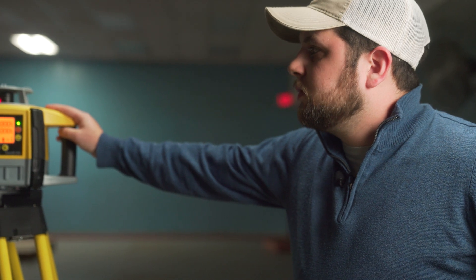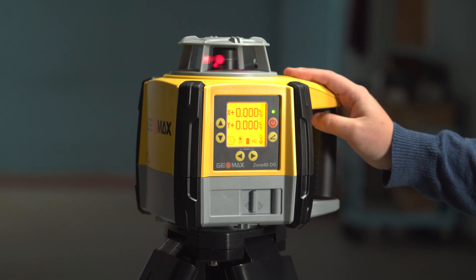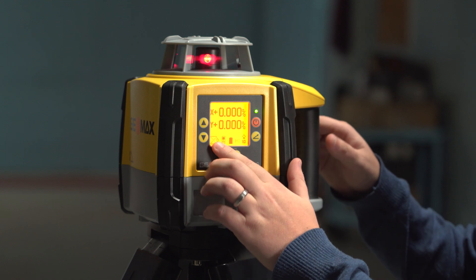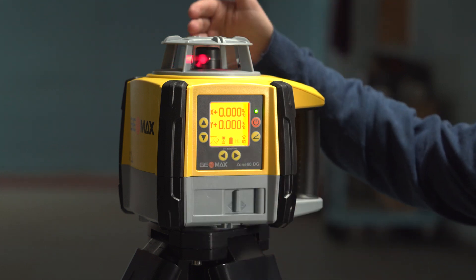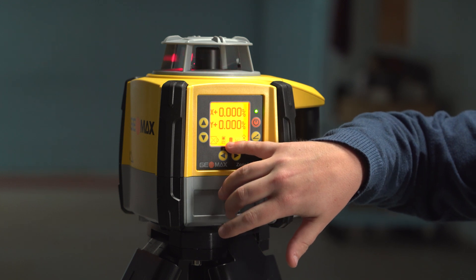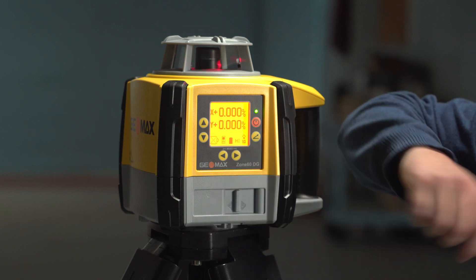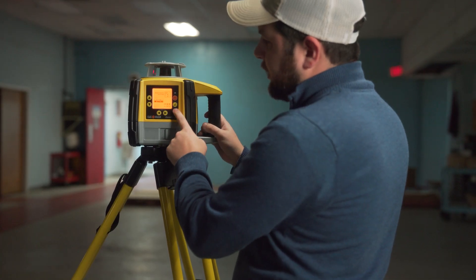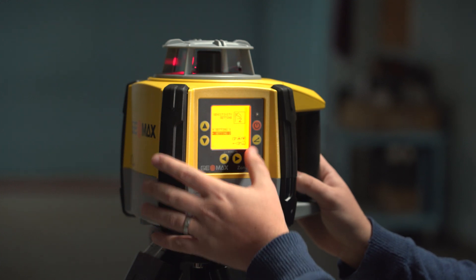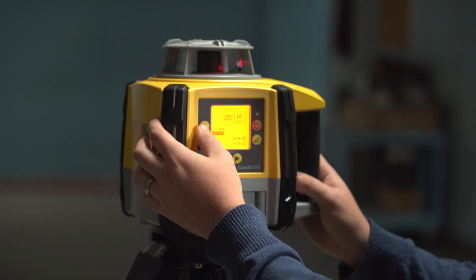Here you have your X and Y axes, and then here you've got the window controls where you can shut off where the laser emits from. These come with a remote, which has a thousand-foot range, and you've got your battery indicator. Here you've got your wind tolerance settings for heavy wind and low wind, and your RPM settings.